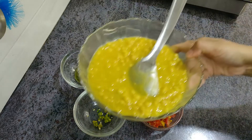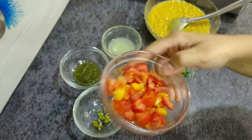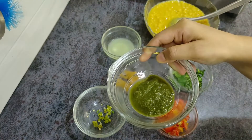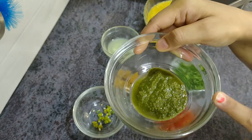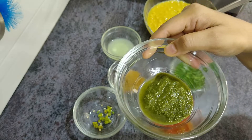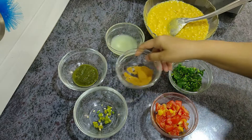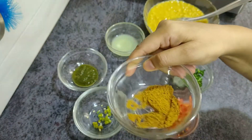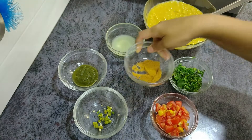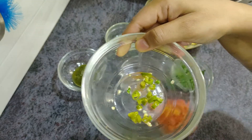Now we check the ingredients. We have the cooked Matar Kulchat in a bowl. We need 2 medium-cut tomatoes. We will use 1.5 tablespoons of sauce, which is available in the market. Using this sauce gives a very good flavor.